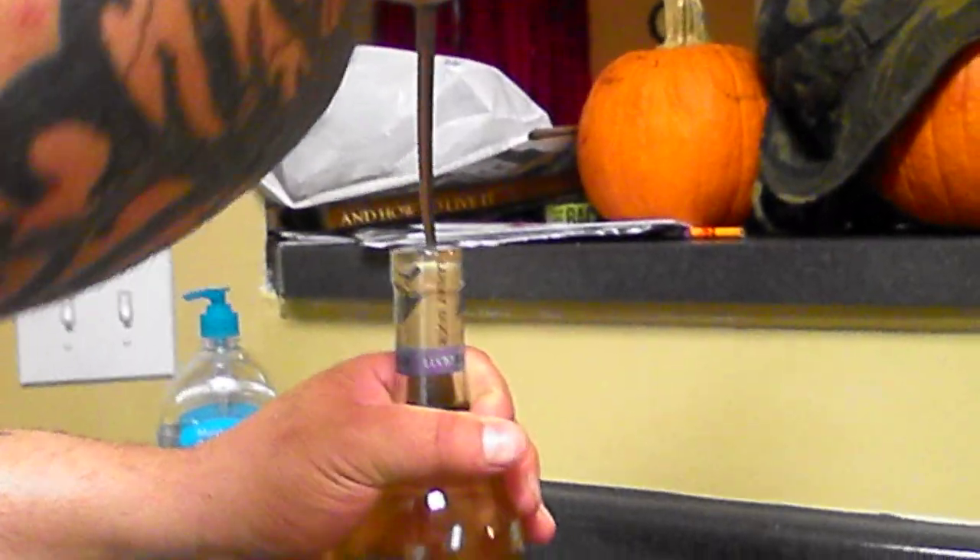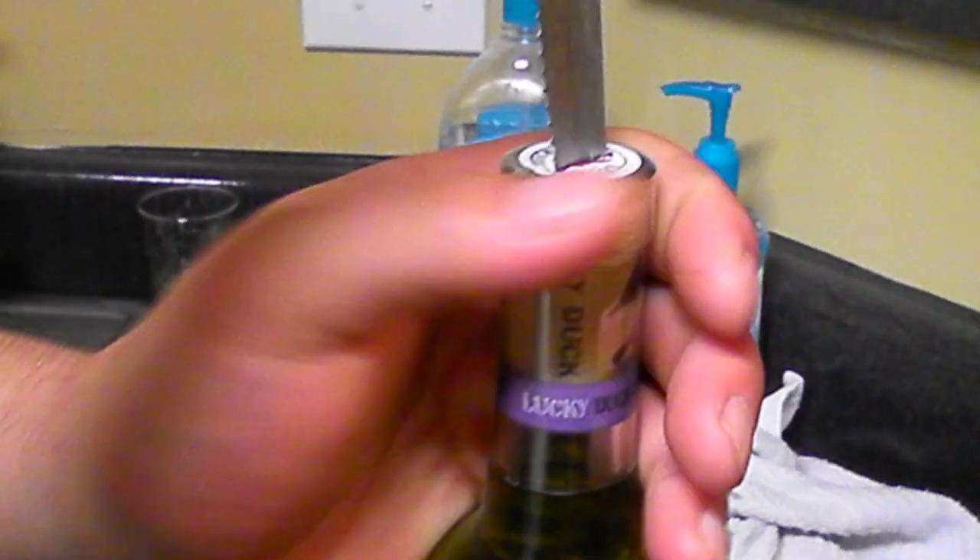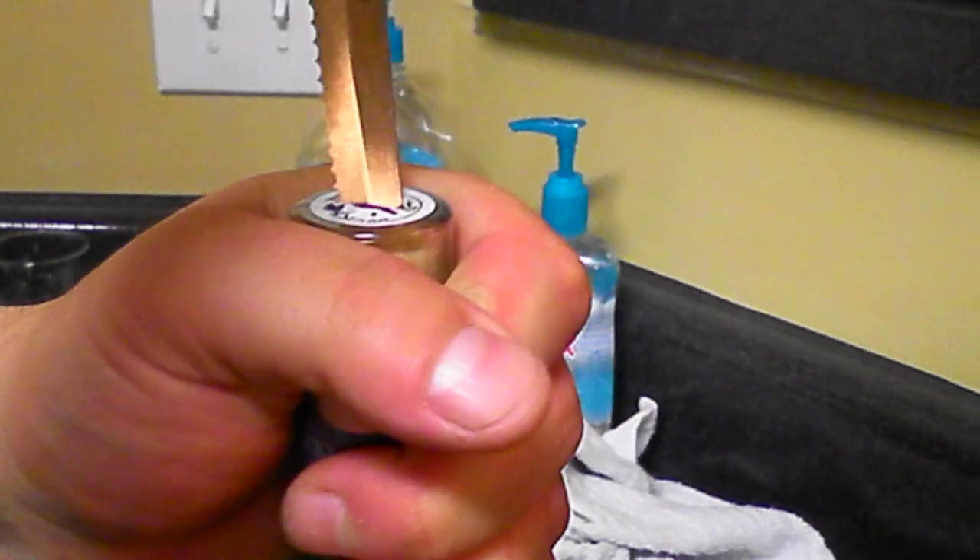Today I want to show you how to open a bottle without a corkscrew. What you're going to do is get a steak knife, jab your steak knife in there, and wiggle it back and forth to get it down inside there.